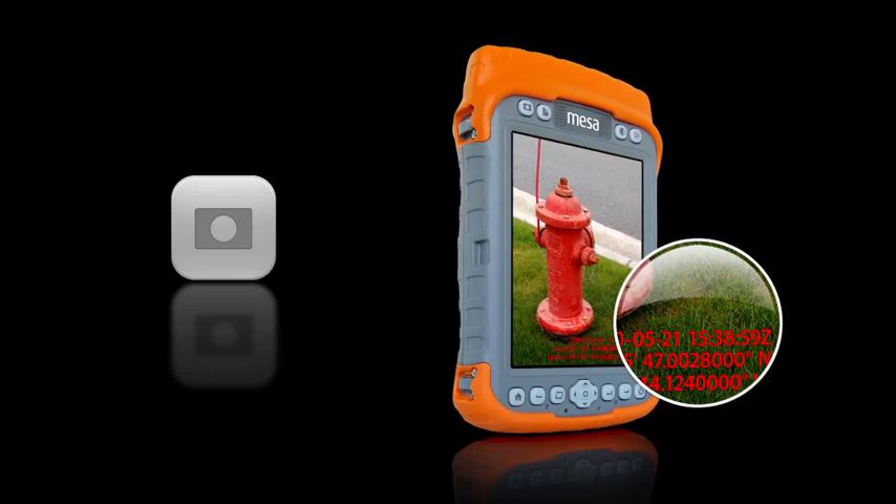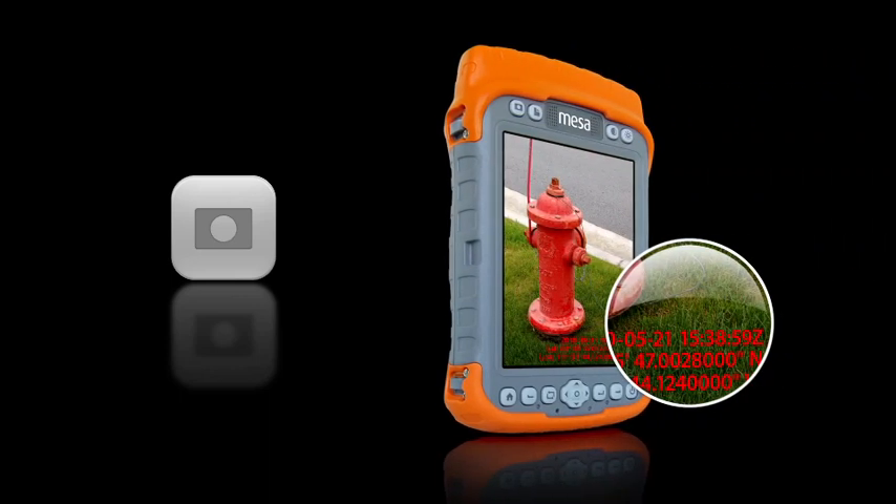With a single button press, the user can bring up our camera application. In our camera application, we include Geotagger — that's the ability to embed a GPS position in the image along with a date and time stamp.